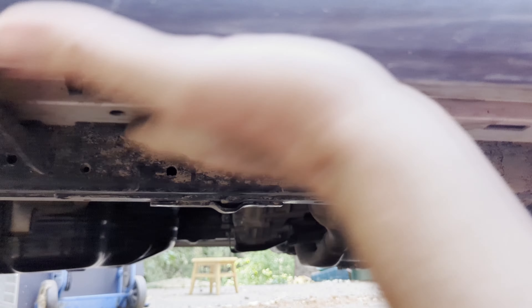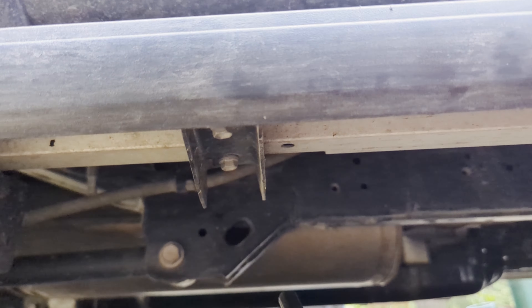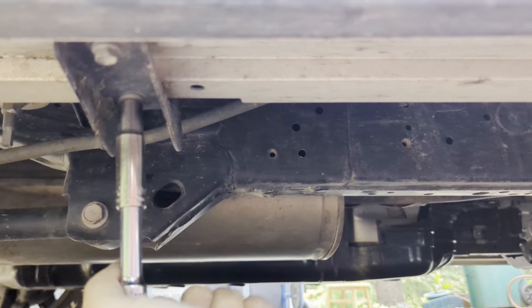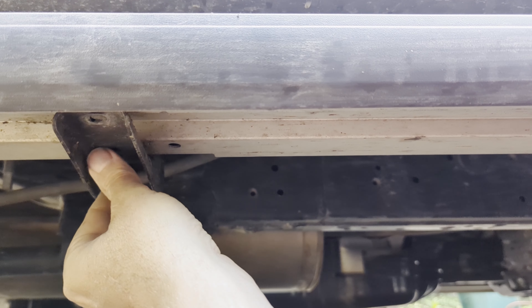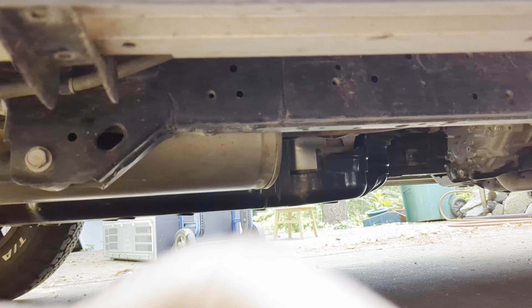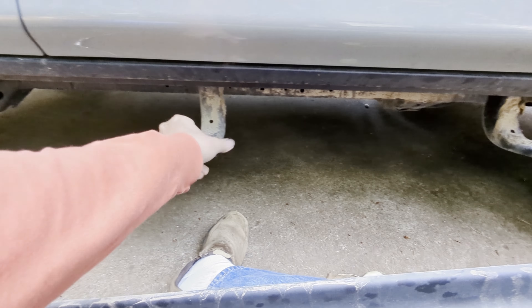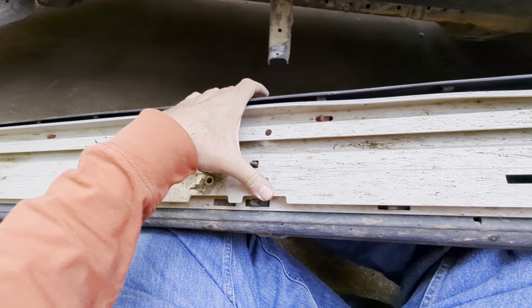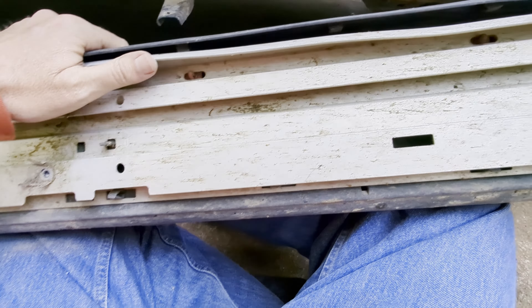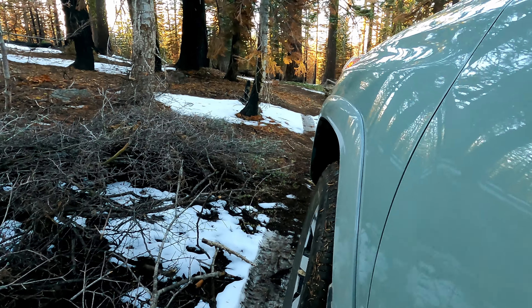I found the easiest way to remove these was to take the six 10-millimeter bolts out from the side step itself first. Once those are out, it's very light — one-handed you can pull it right off. Then remove those three brackets with the six 12-millimeter bolts. Here you can see the damage I did to that side step from running over something last spring up on Long Canyon.